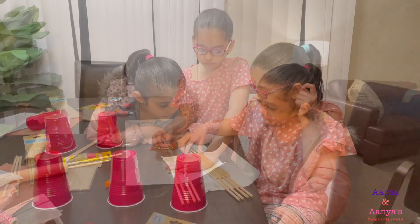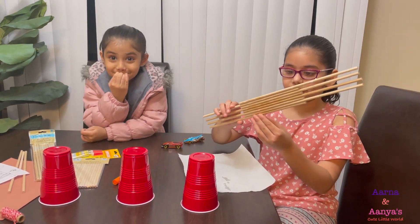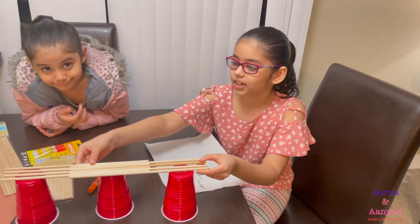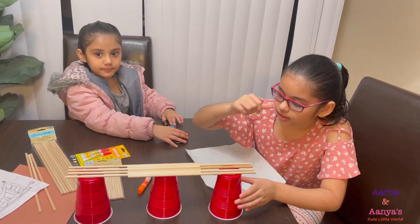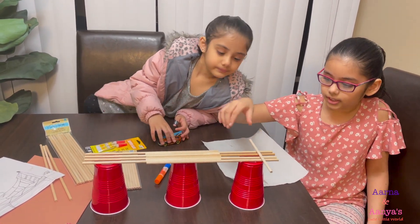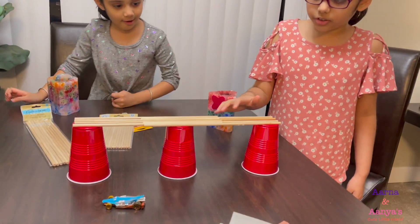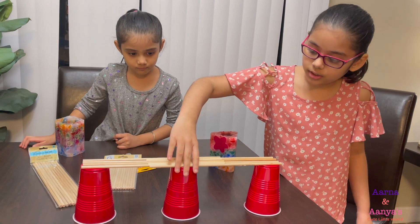Now we're going to glue it. I think this is dry — let's put it. It's nice and stable. I put the coin right here. Now I think we should put these small sticks on top of them like this. Let's glue them and see how to glue them.